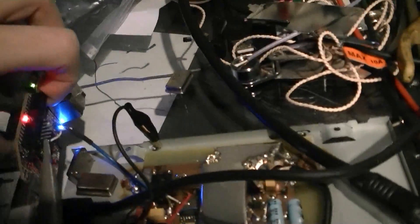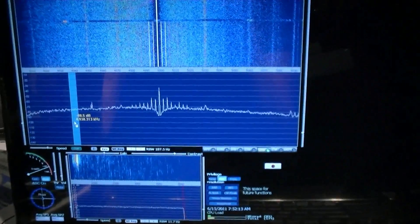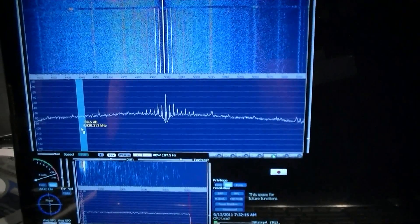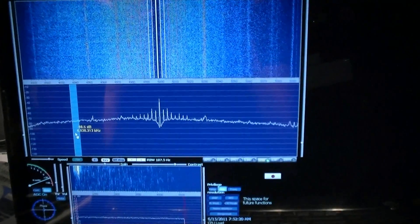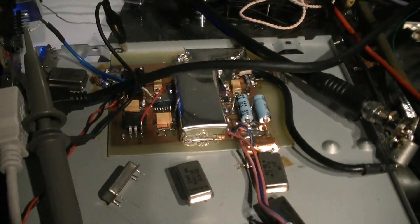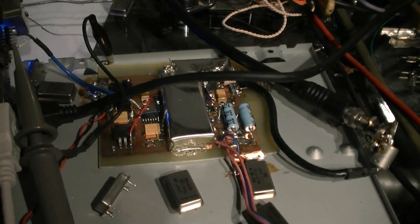Now if I go back, I'm just going to reset this FPGA and all the clocks and stuff. Let's go back and look — they're back again. Isn't that cool? I love analog. That's what's so fun about it.